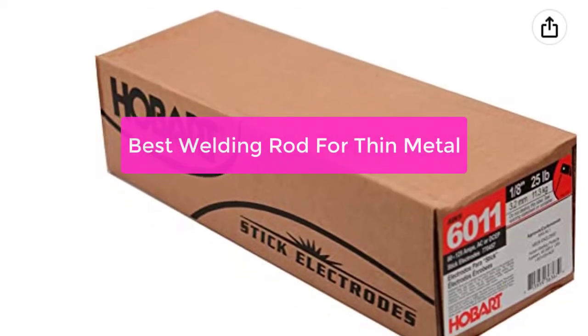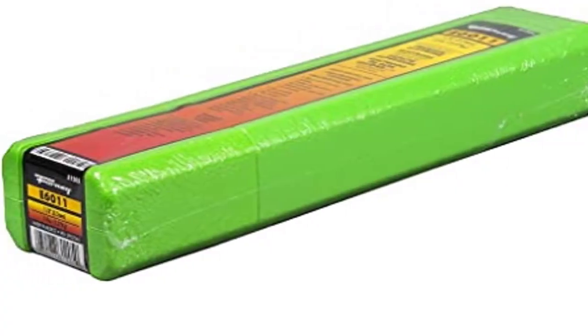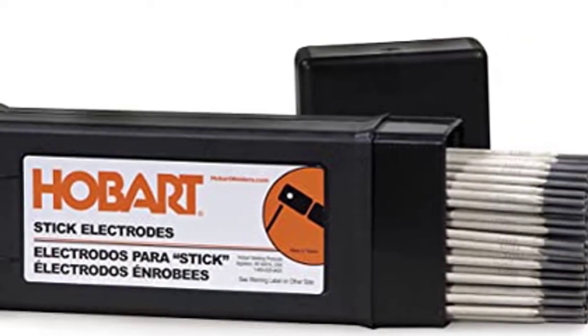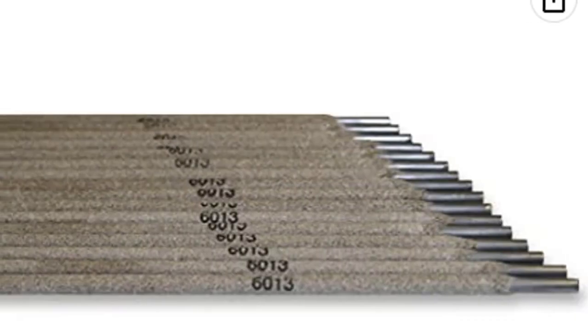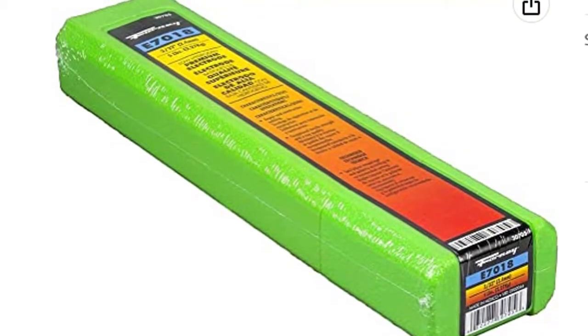Are you looking for the best welding rod for thin metal? You'll want to check out the TIG Welding Rod. This versatile tool can be used for a variety of welding applications, making it a great choice for those who want to work with thin metal. Its specialty makes it ideal for welding both steel and aluminum. If you're looking to buy a welding rod that can get the job done quickly and correctly, the TIG Welding Rod is a good option to consider.